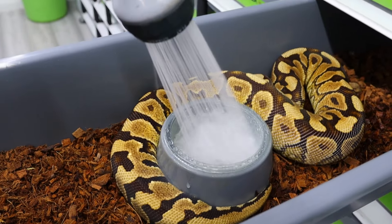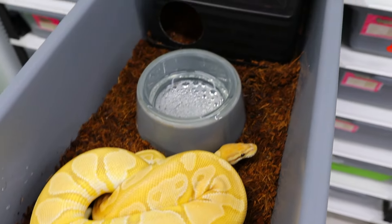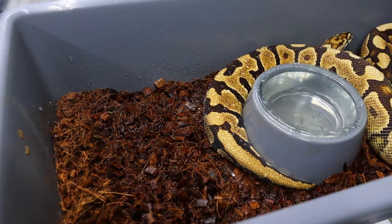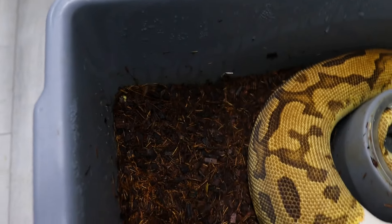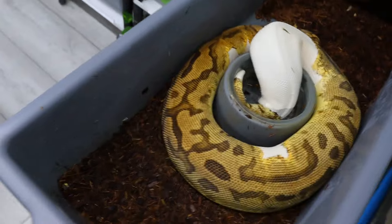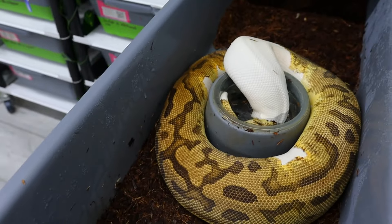So how do you get your ball python hydrated? There are a number of things you can do. One is to make sure the water bowl is full on a regular basis — that will raise the humidity in the tub, but it may not raise it enough. You really need to give that animal a good 24 to 48 hours of high humidity to rehydrate it. The way you do that is by soaking down the bedding — not a light misting, not a little spray, but actually soaking down the bedding to raise humidity very high, between 80 and 100 percent, for 24 to 48 hours.